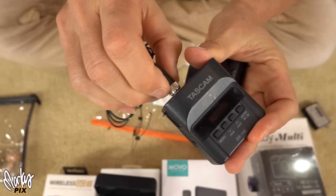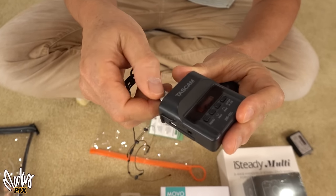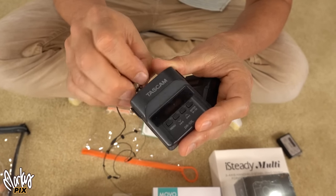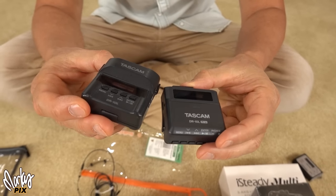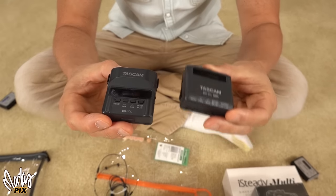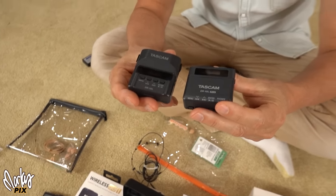Even the cheap Tascam DR10L has a threaded input, so you can put the mic in, turn it, and there's no way of getting it out accidentally. Tascam's got it right with this. This is actually a good recorder I've been using for many, many years. This is the original DR10L, and this is the new 32-bit version — they both have the locking mechanism. That's smart.